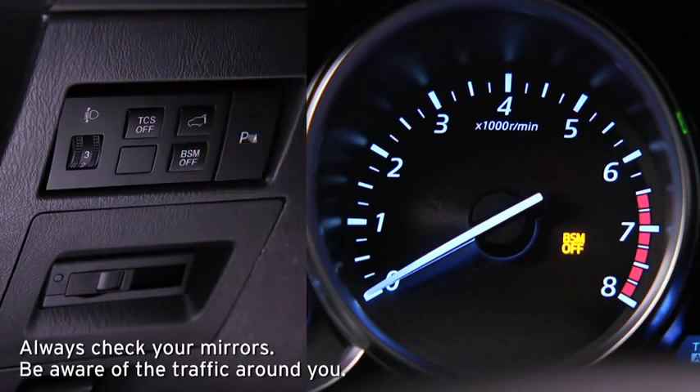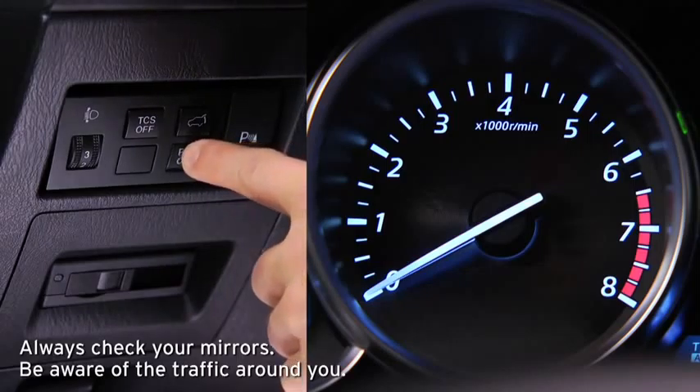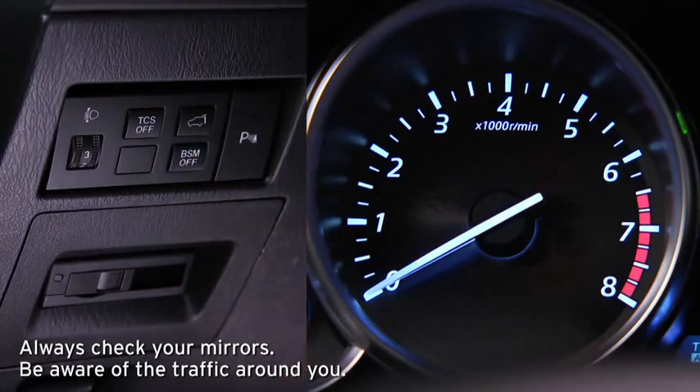Pressing the BSM off switch turns off the blind spot monitoring system and illuminates the BSM off indicator light in the instrument cluster. Pressing the BSM off switch again turns on the system and turns off the BSM off indicator light.